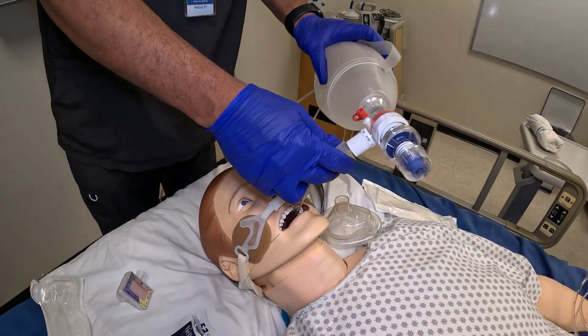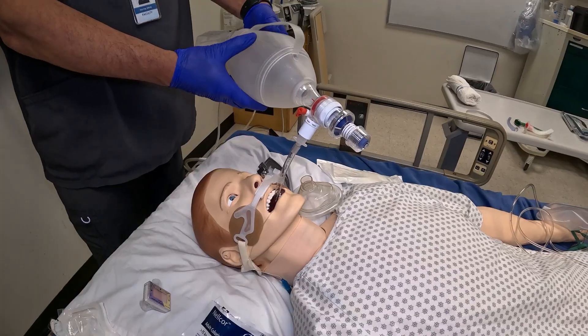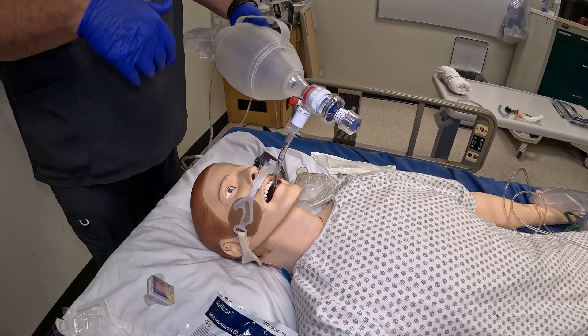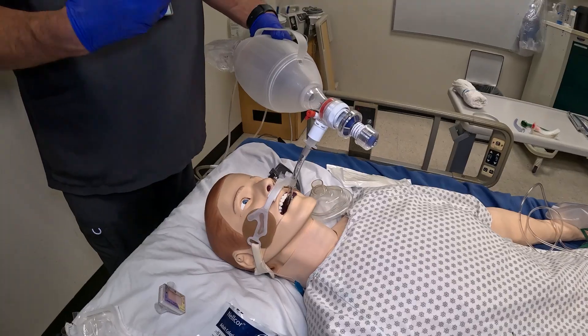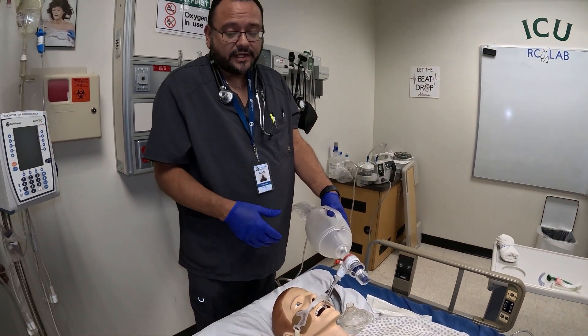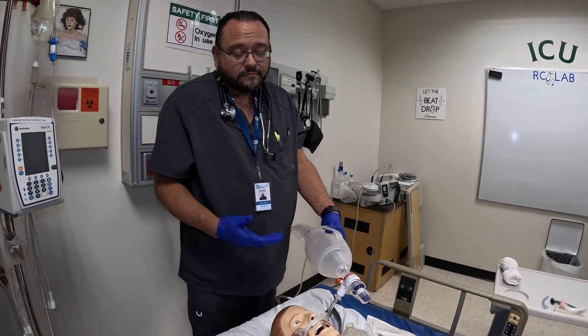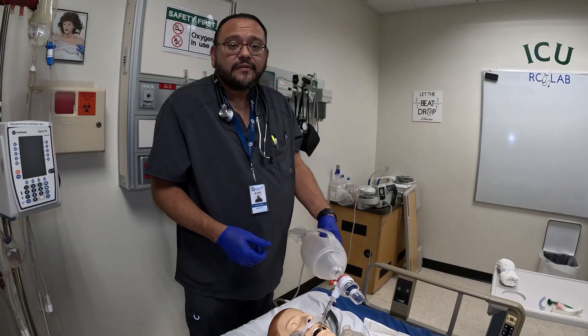As we've done this, we're going to make sure the patient is getting good volumes and adequate breaths. We're going to make sure all the vitals are good, order a chest X-ray, clean up our mess, and make sure we document. And that's all we have — thank you very much.